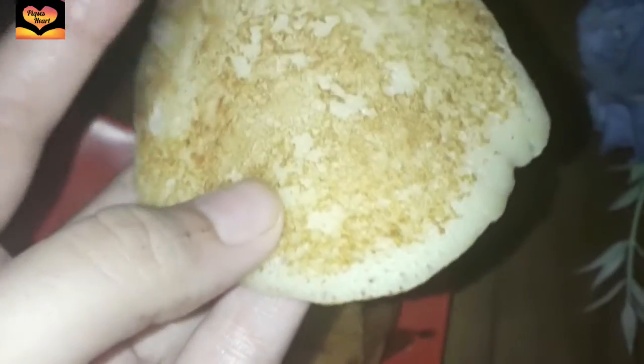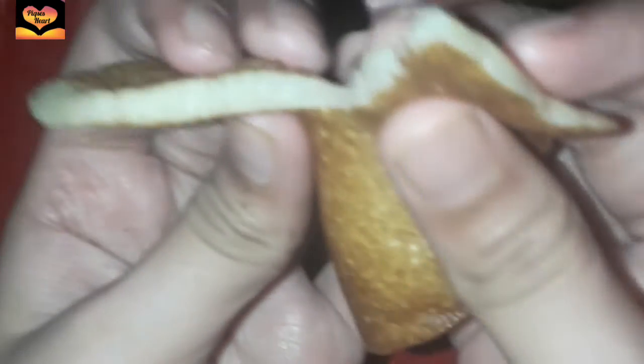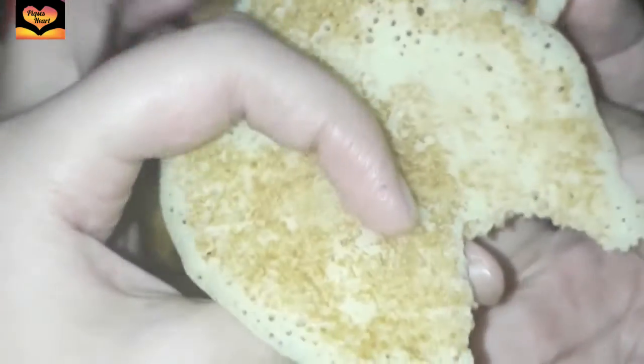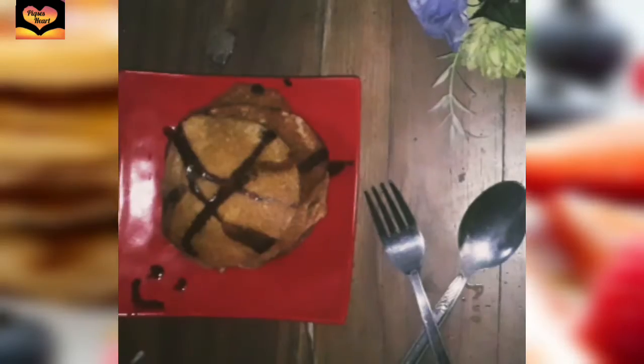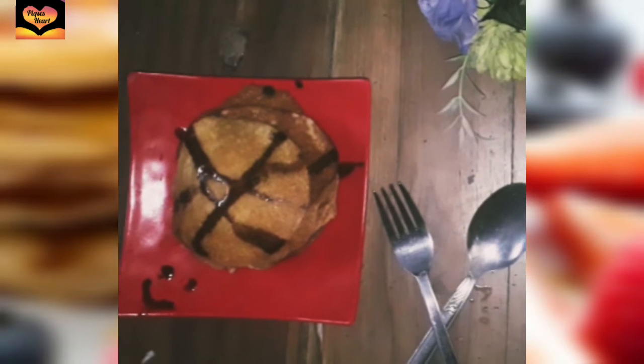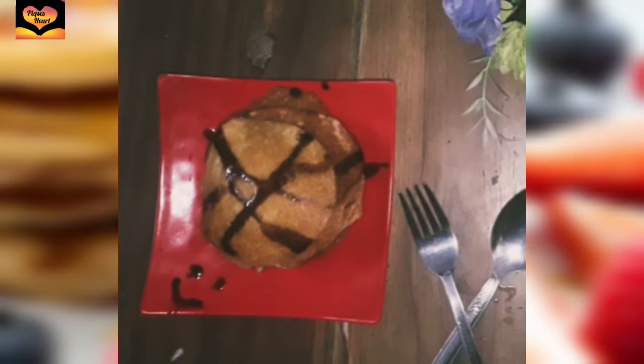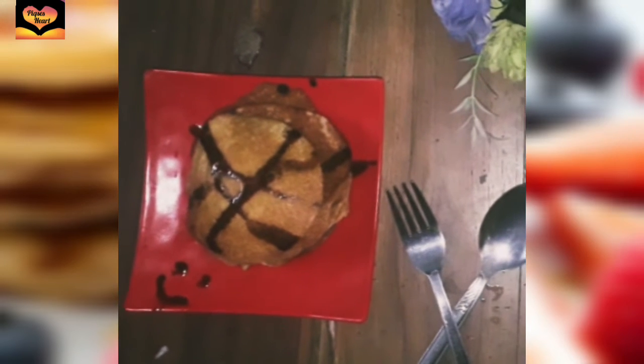Now I'm showing you how soft it is. I hope you are seeing this. I really hope to share it with you, but you have to make it if you want to eat it. Follow this recipe and you can make the perfect pancakes ever. Don't forget to subscribe to PixasArt, like, comment and share. Bye!